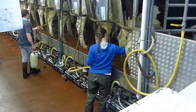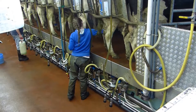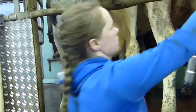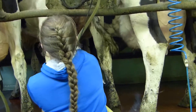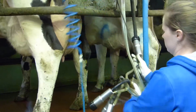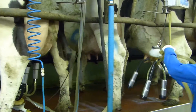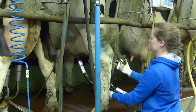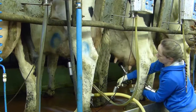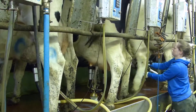The cloth comes along as well for all the extra cleaning. Just before she puts on the teat cups, John explains: first they spray with a pre-milking disinfectant, which is also a teat conditioner. Then she does a dry wipe with a paper towel to remove any dust or dirt. Then she strips each quarter a couple of times to stimulate the cow to release the milk letdown hormone.